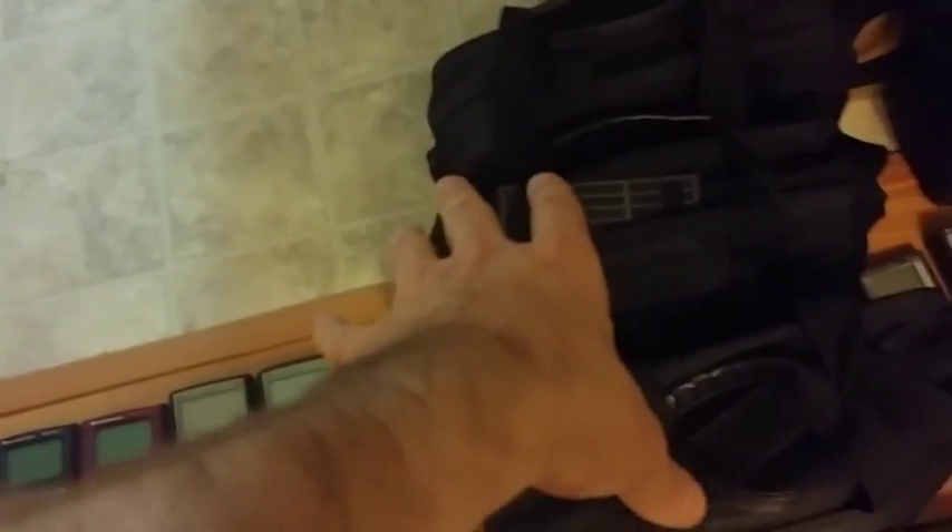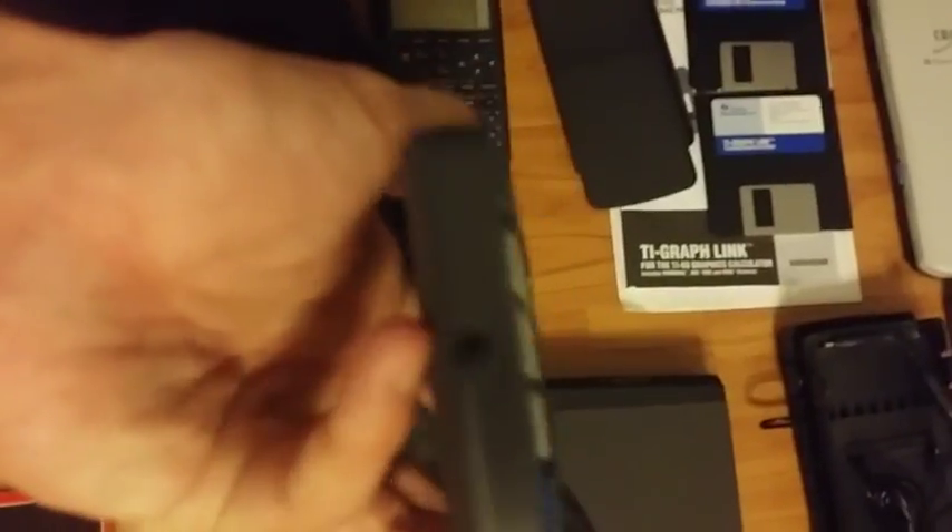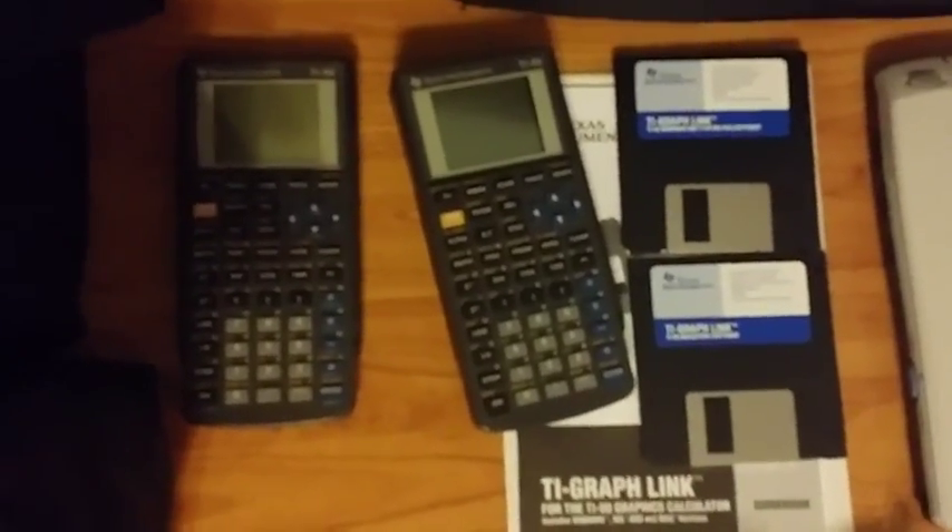We have three viewscreen panels in their cases, and a fourth viewscreen panel over there that's just for the TI-80. I do have a TI-80 — I put it over here so you can see for comparison that it has no link port. Then you have the viewscreen TI-80, which does exist. There's the viewscreen port, and you can see it does have a link port. And the TI-GraphLink software for it.